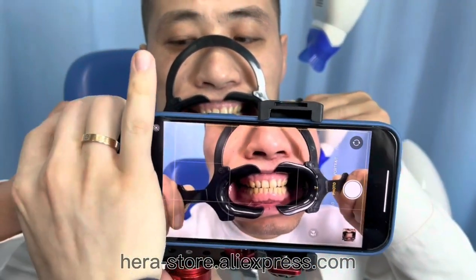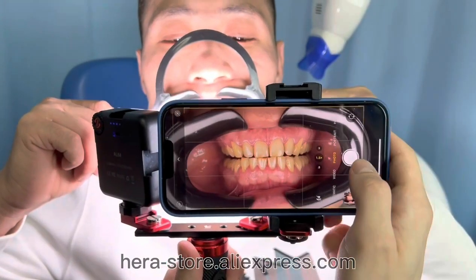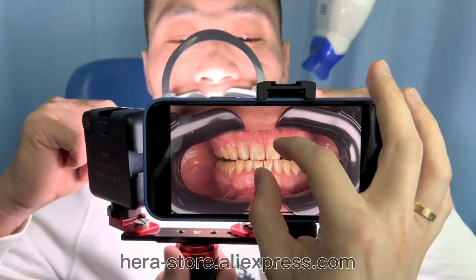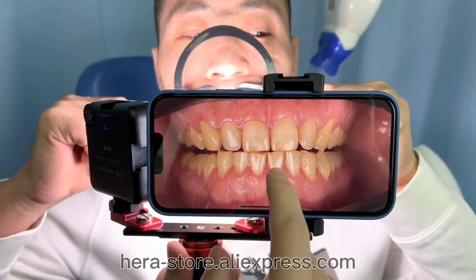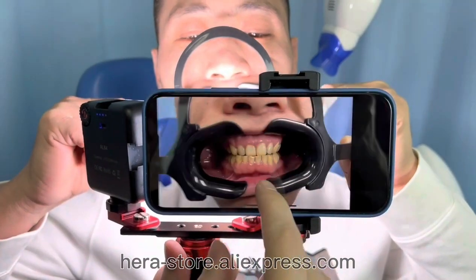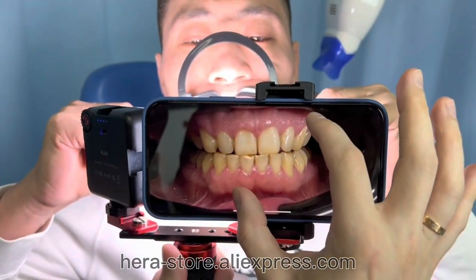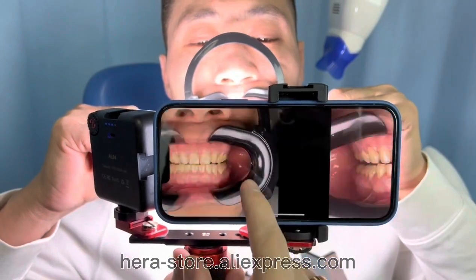Now let's turn on the light and see the difference. This one is better — really great quality. Here is the photo without the light, and here are the results with the light.